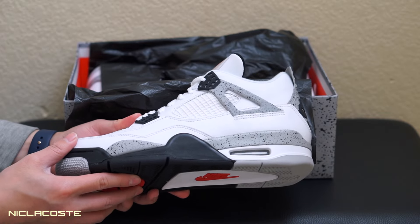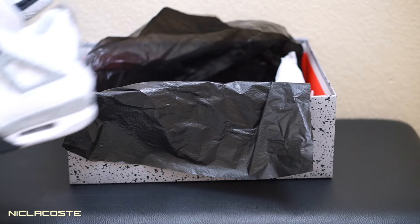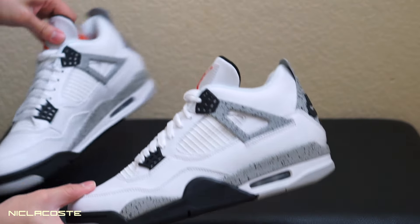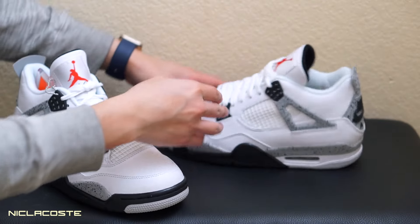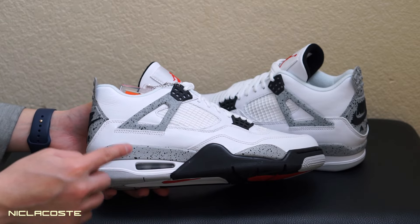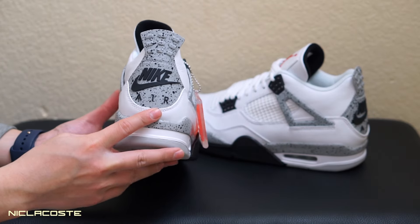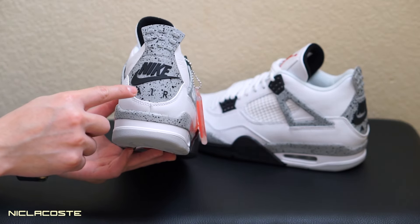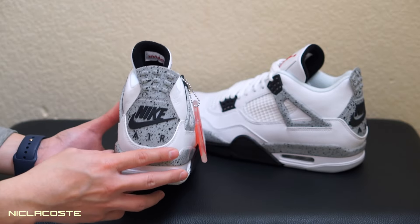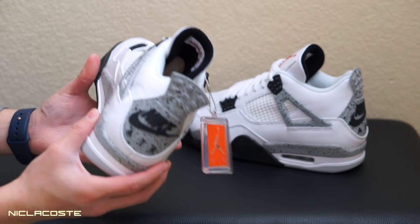Let me get the other pair out too. So here we have the White Cements OG hang tag — this is what everyone's been waiting for — with that Nike Air branding in the back on the heel tab. If you guys have seen other reviews, you already know the details.